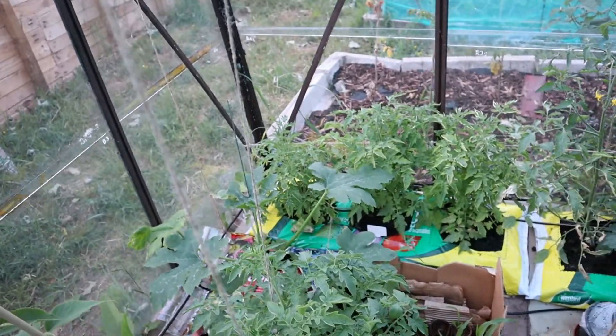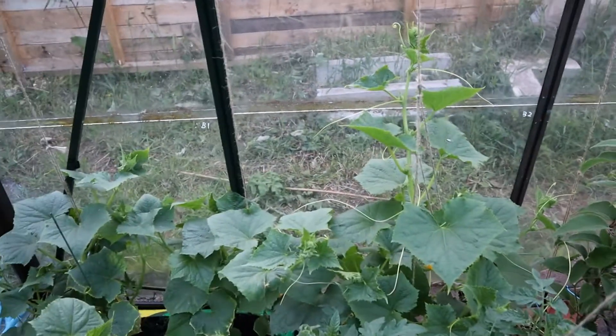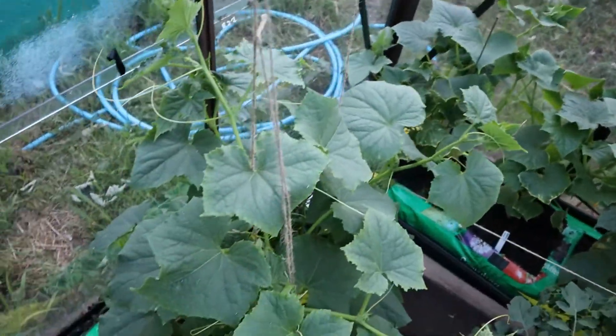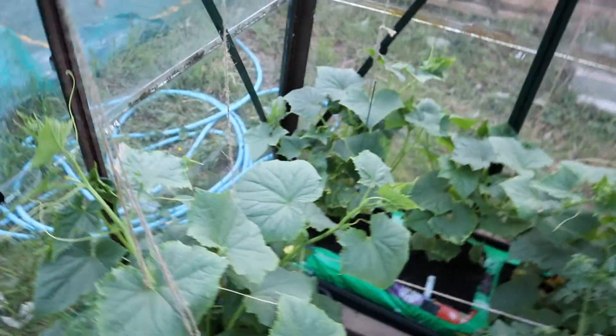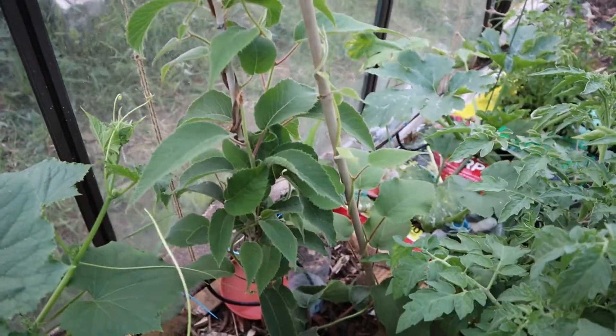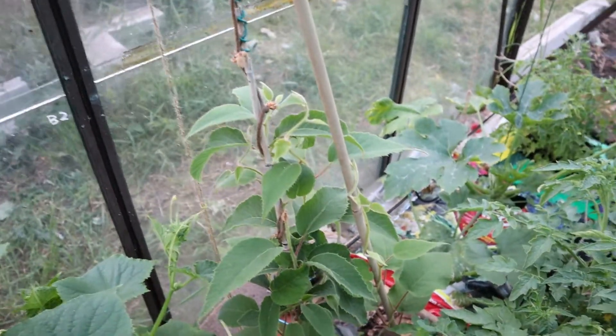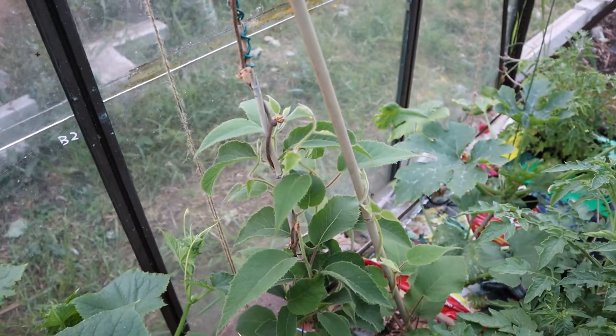I've got a courgette plant over there — that's quite new so it's just starting to take off. Then we've got some gherkins here and these are going absolutely mental — I can't tie them up quick enough. They're starting to flower as well so hopefully we'll start getting some nice fruit on those quite soon. Then we've got my Kiwi Jenny plant — it's a self-fertile variety and it's looking quite happy in the greenhouse. Hopefully in a couple of years that will be flowering and producing fruit.